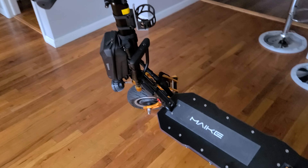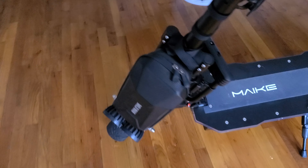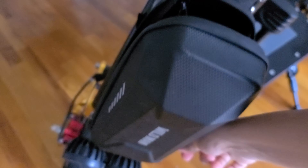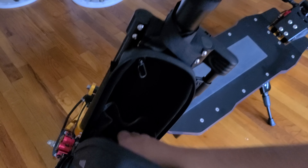Hey guys, good morning! Someone asked me to show how I use my lockers, so I'm doing this video right now.